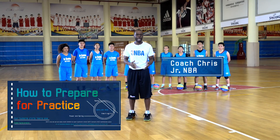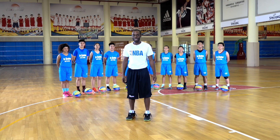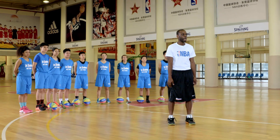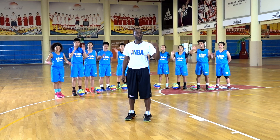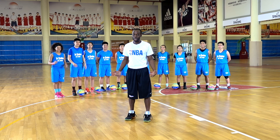Today we're going to talk about how to prepare for practice through dynamic movements. It's important to make sure your body is prepared for practice in order to be at your best while you're on the basketball court. I've got the Junior NBA All-Stars here who are going to help me take you through the drills. So, let's get to it.